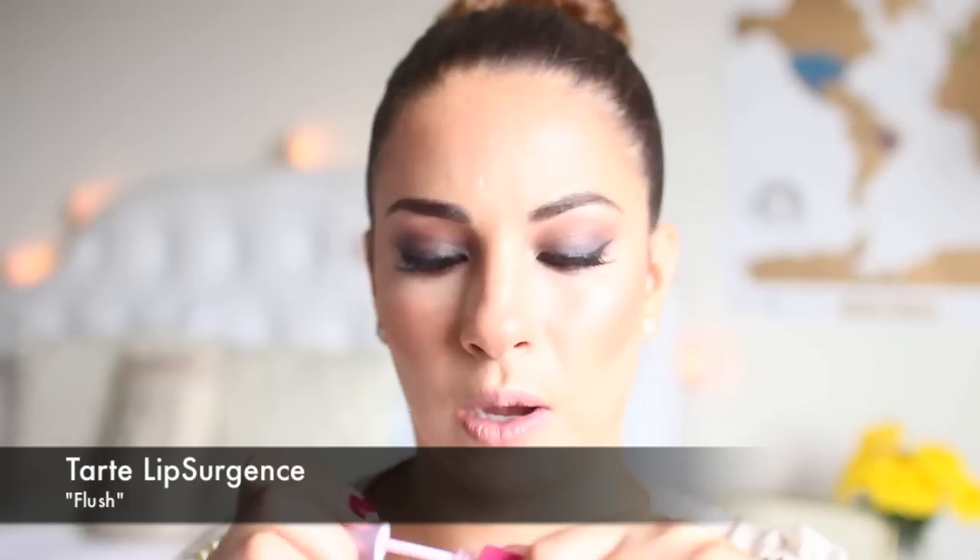Tarte Lip Surgeons lip gloss. I have never tried Tarte's lip stuff before — I've tried their foundation but never their lips. I'll swatch it for you guys here. Oh yeah, it's pretty pigmented for a lip gloss. It's really pretty. It'll be really pretty especially for summer — it's kind of like a very nice sheer pink.